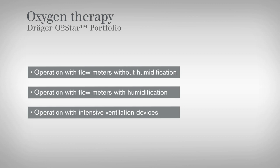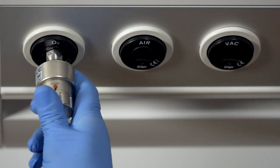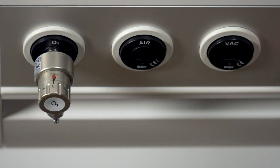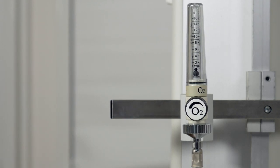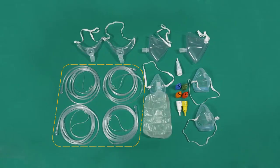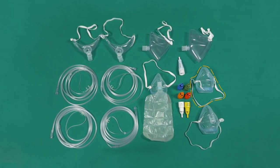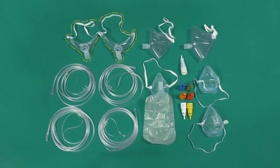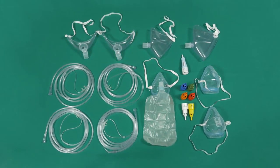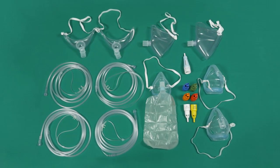The Draeger O2 Portfolio covers all areas of O2 therapy. Non-invasive oxygen therapy is often provided by means of a central gas supply at a wall outlet. The following O2 Star accessories can be operated with an O2 flowmeter: nasal cannula, non-rebreather oxygen mask, medium concentration oxygen mask, Venturi mask kits, face tent, and tracheostomy mask. They are only to be used for patients with spontaneous breathing activity in a medical environment.